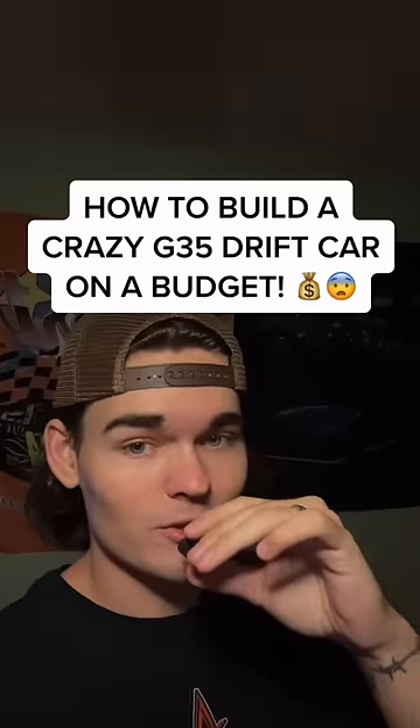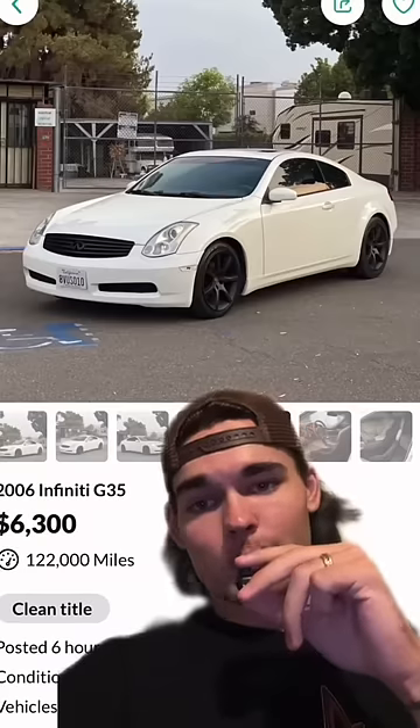How to build a crazy drift car on a budget? Let's go. Start off with the G35 — you can find a manual anywhere between 3 and 7 grand.